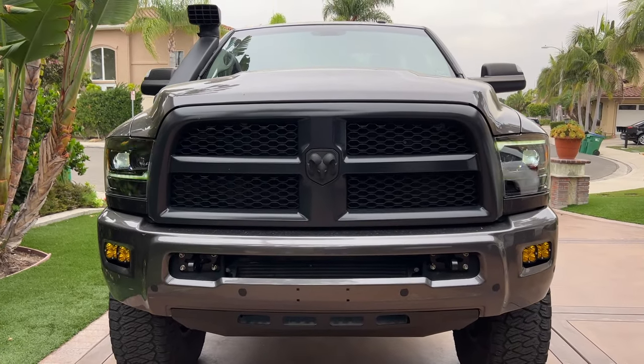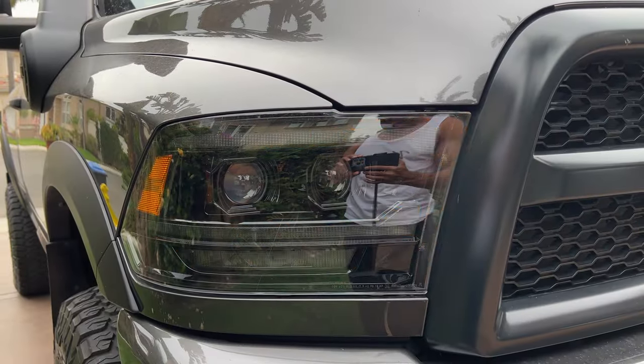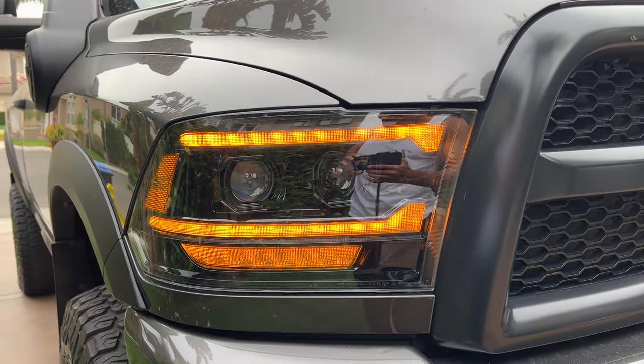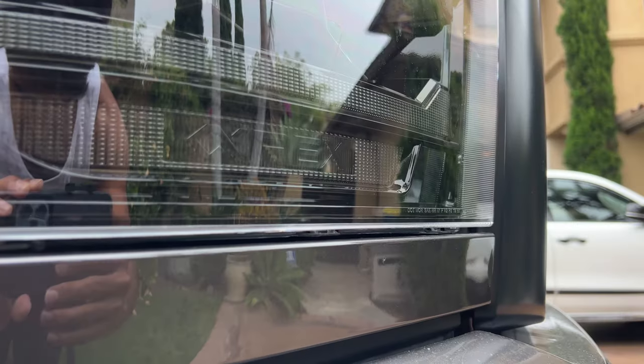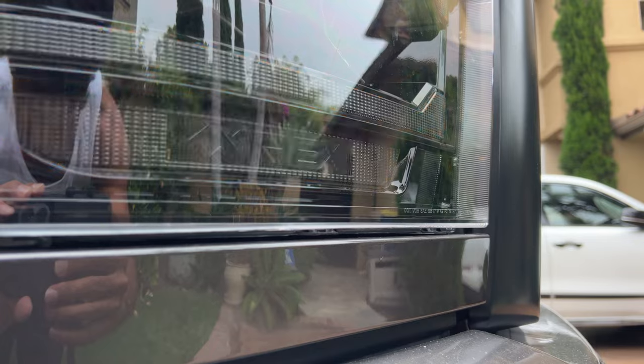In terms of quality, I'm going to give them an eight out of ten. I think they're actually going to last pretty long compared to other Chinese manufacturers building headlights like this. I don't see too many problems you're going to have with them. There is going to be a warranty on the LEDs themselves since they're built in, so you don't have to worry about that.